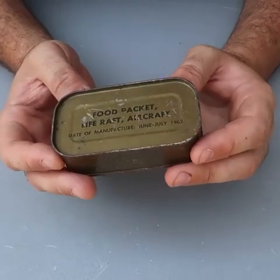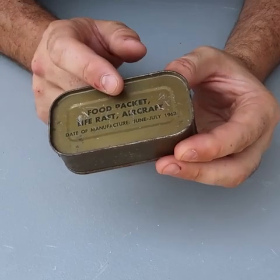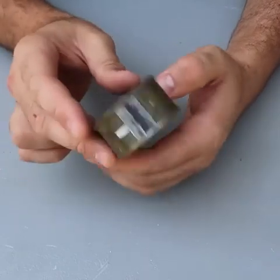Got it here — a 1962 survival foot pocket for a life raft aircraft. So this is a pilot foot pocket; it's in the vest, usually.